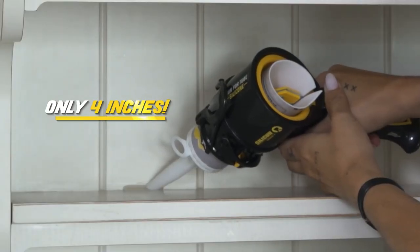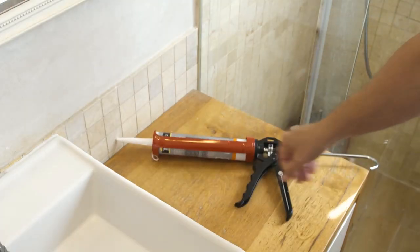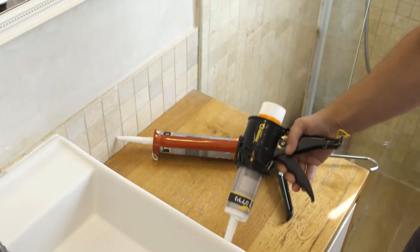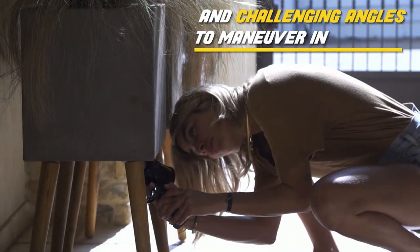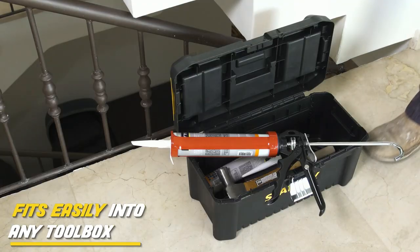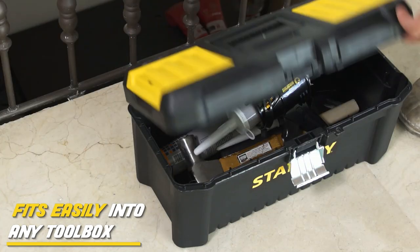Only 4 inches! SillyGun's innovative and unique patent allows it to perform any job, even in extremely narrow spaces and challenging angles to maneuver in. At the end of the day, the compact SillyGun also fits easily into any toolbox.